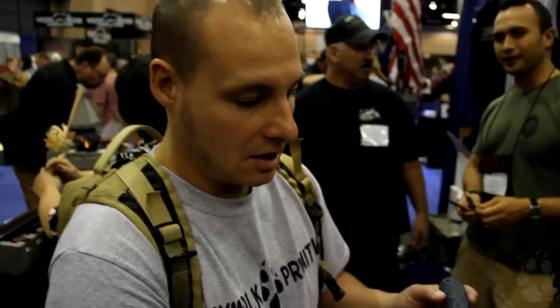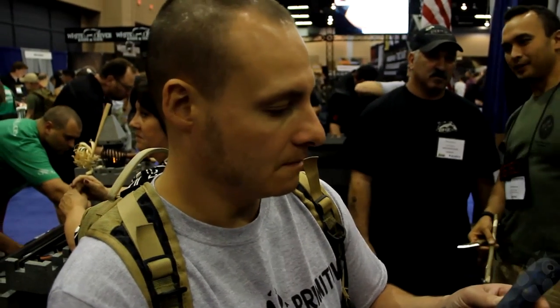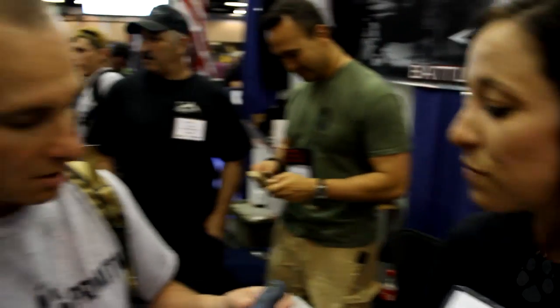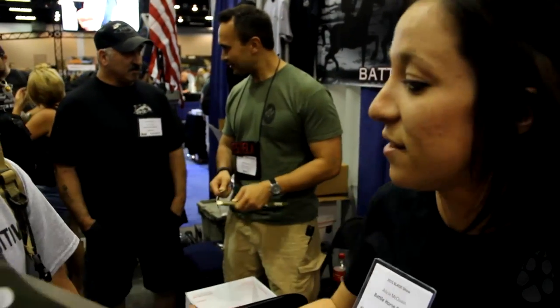Are these readily available now? Yes, at a price point. This one's $275 with Kydex, and they're $250 online on our website. We also have them with removable scales. That is nice. So this thing is a tank itself.